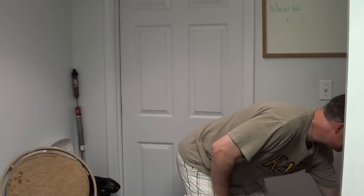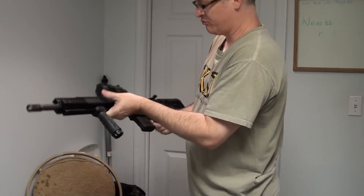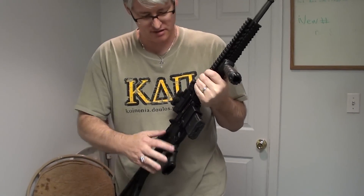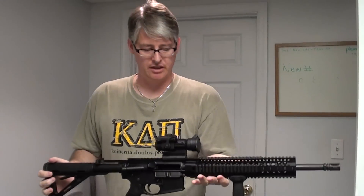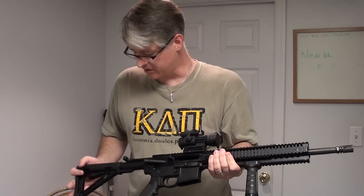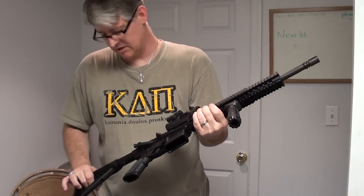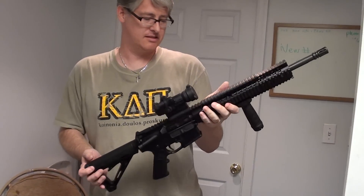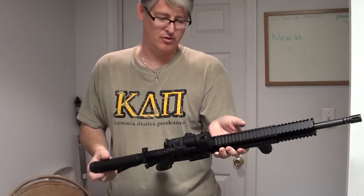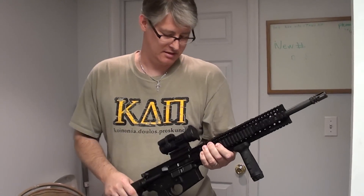Last but not least, my latest acquisition. This is my brand new — also empty and already safety checked — my brand new Daniel Defense DD-M4V5. I haven't had a chance to shoot this; I've only had it for a couple days. Really definitely looking forward to shooting this. It did not come with sights. They had the Aimpoint Patrol Rifle Optic on sale when I got it, so I got that for it, and that's pretty cool.